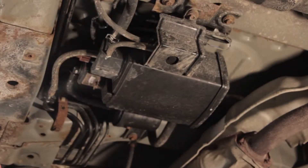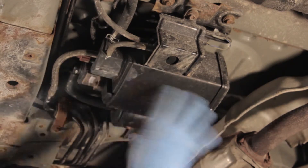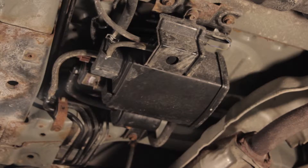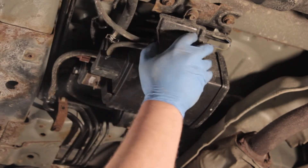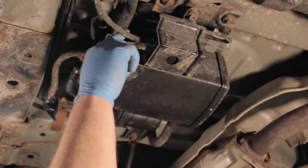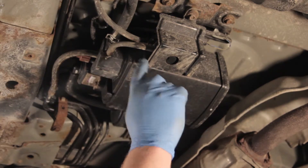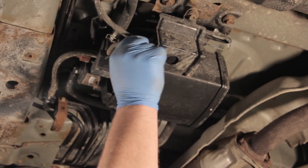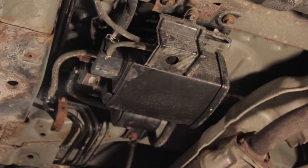Now that we've got the skid plate out of the way, we can see the vent solenoid a little better and get a good view of the canister along with the bypass valve and the two-way valve. We're going to remove the hoses here — we want to mark them so we get them placed back correctly, especially some of these smaller ones — and we're going to remove the unit as a whole.